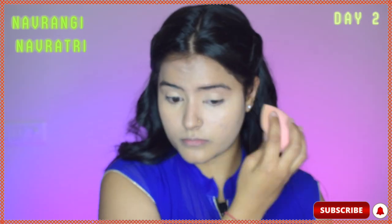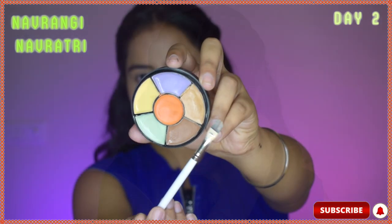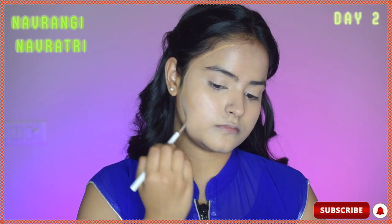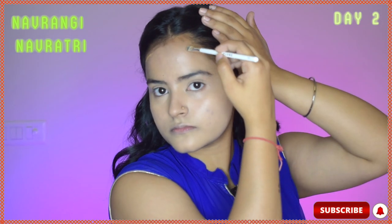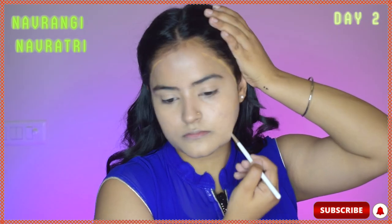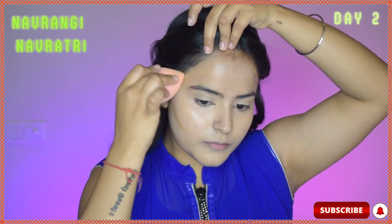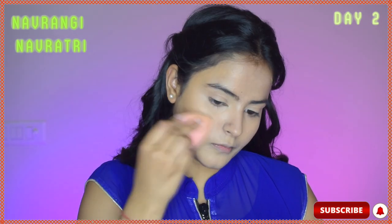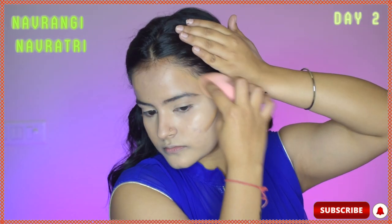So that being done, I will take this contour palette and use the warm contour shade — more of a bronzing shade — and apply it across the perimeters of my face. Then I'll blend it using a damp beauty blender. You can see it is giving that warm look to my face and it looks very pretty.